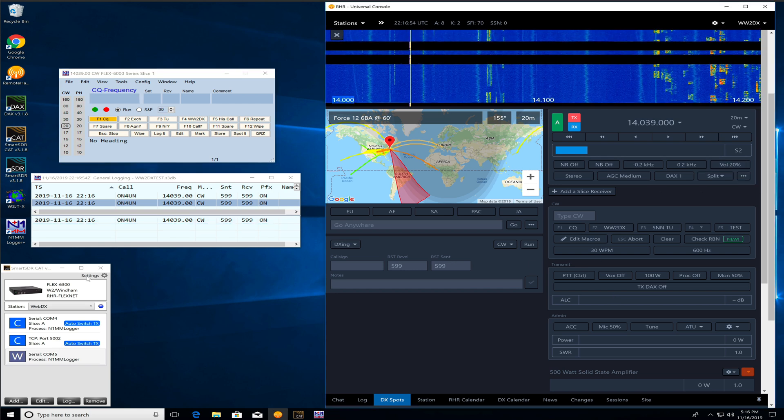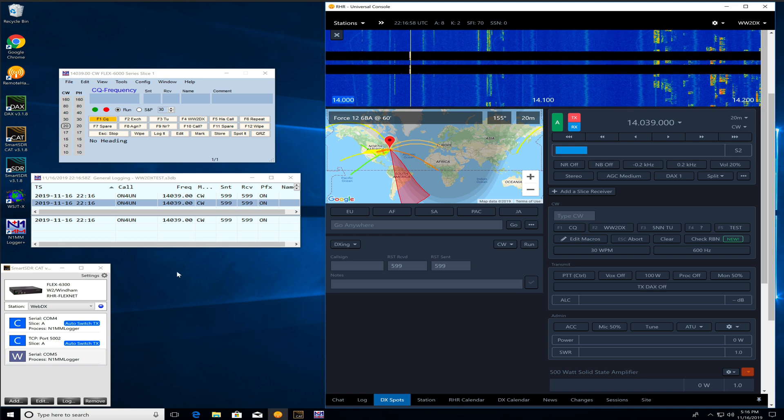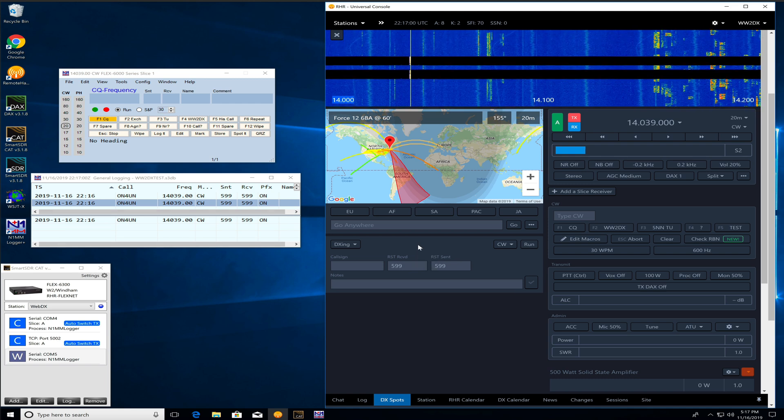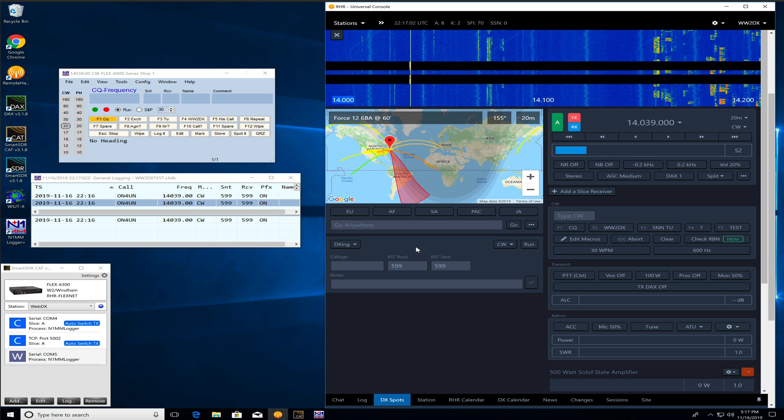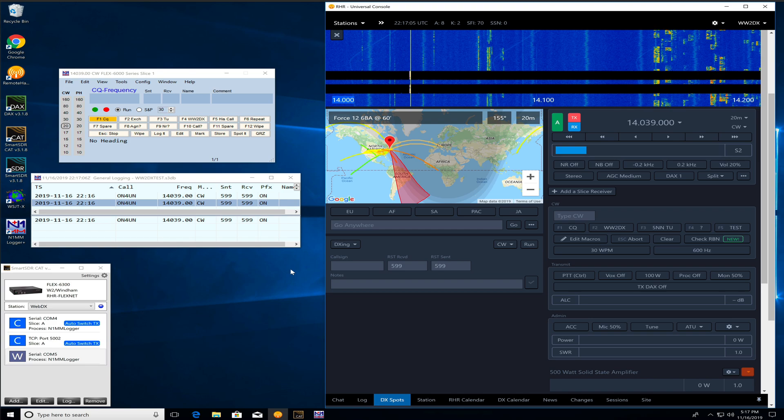So that's setting up N1MM CW for contesting using the RHR desktop app in this tutorial. There's a lot more to cover, but this will just get the basics going.